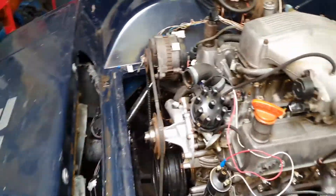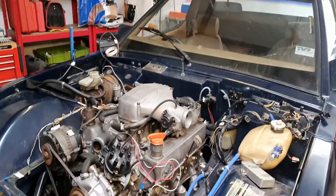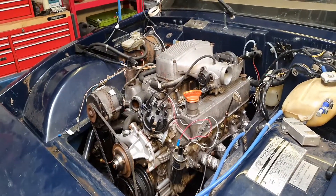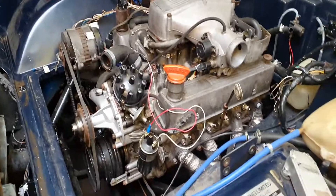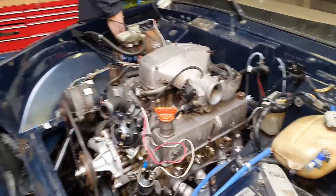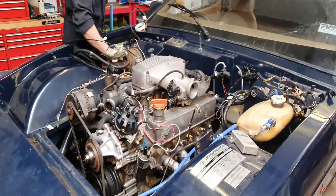The more and more we get underneath this and start playing around with it, I really need to speak to Electrogenic and get an idea of costs for EV conversions — whether we go for the higher power one or keep the gearbox. Because the more I look at this car, how much work, how much money will need to be spent? I can tell you it's going to be many, many pounds.